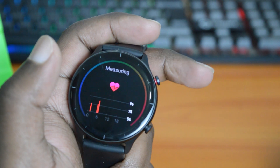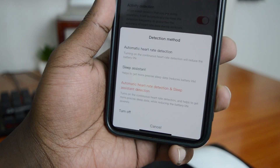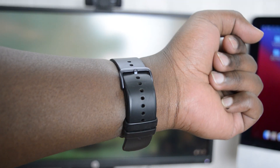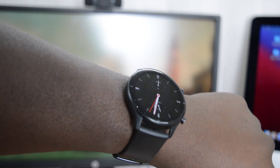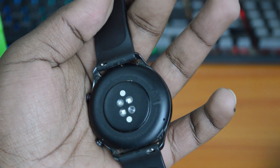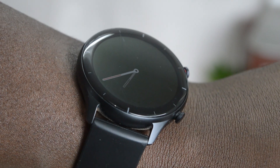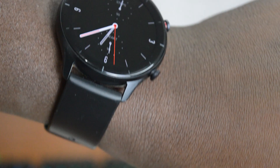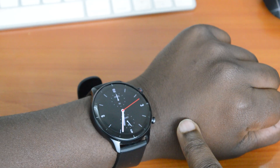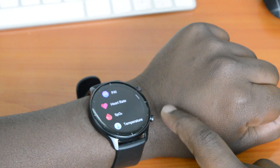First is the manual method and the other one is automatic heart rate monitoring. To take a manual measurement, first make sure you're wearing the watch correctly — it should be sitting snug on your wrist and the heart rate sensor should be on your skin. Make sure it's not too tight and not too loose, just sitting snug on your wrist.